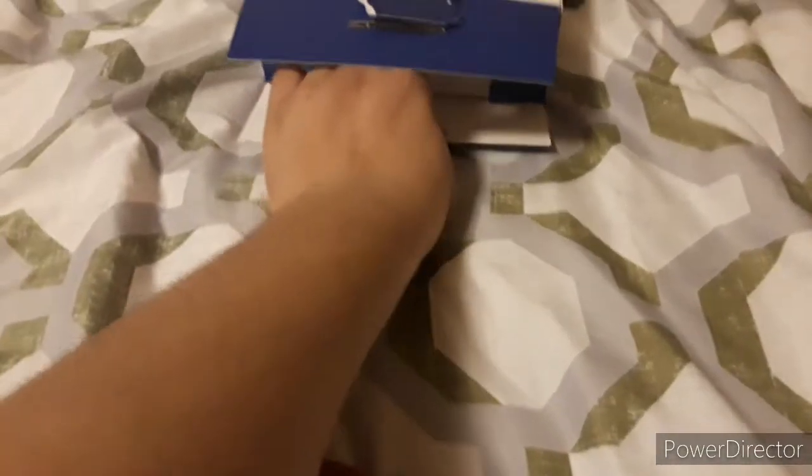Let's see what's in the box. Get it out of the wreath, dude. The controller.